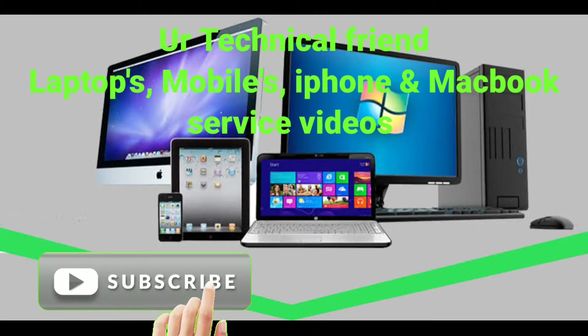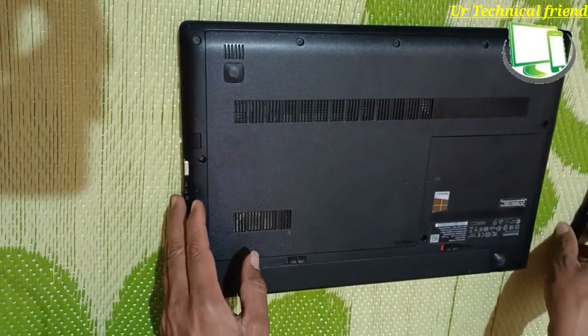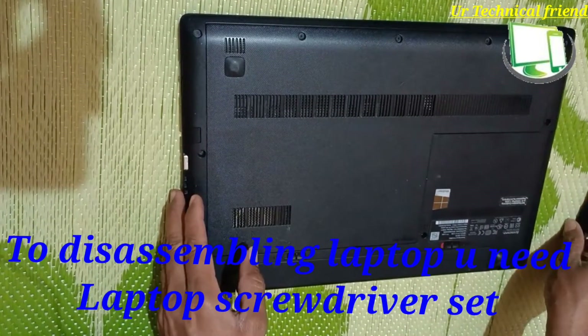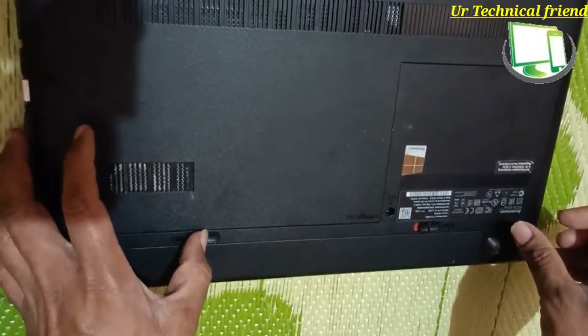Hi friends, welcome to my YouTube channel 'Your Technical Friend'. Today I am going to explain how to disassemble the Lenovo G5080 for cleaning the fan and motherboard.